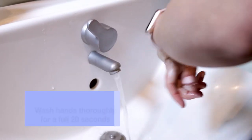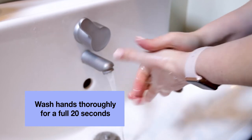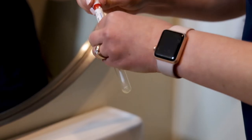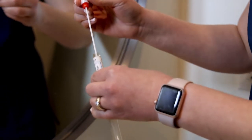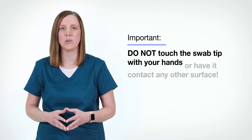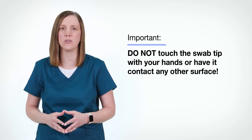Before we move to the next step, please wash your hands thoroughly with soap and water for a full 20 seconds. Once your hands are dry, remove the sterile swab from its container. It is very important that you do not touch the swab tip with your hands or have it come in contact with any other surface.